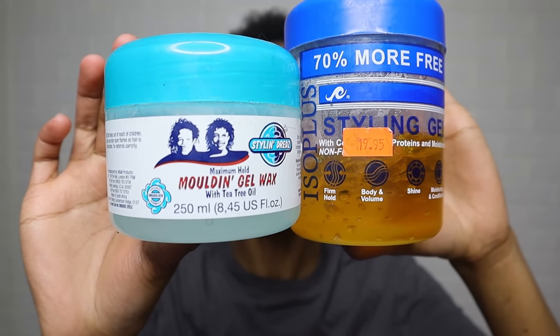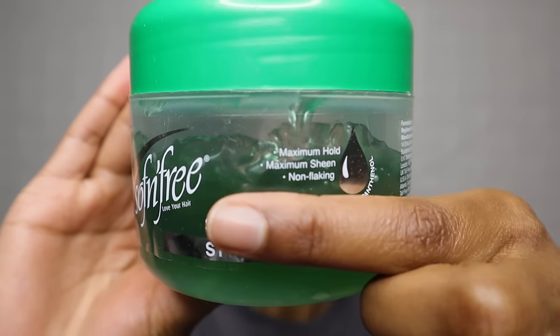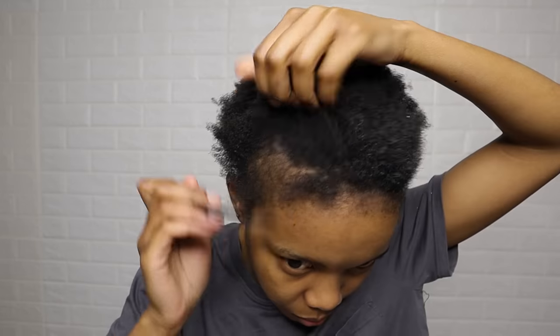Based on my usage of these products, I've realized that these two work best together. This gel is by Soften Free and it works best on its own. I'm sectioning my hair out for my edges — this is an option.